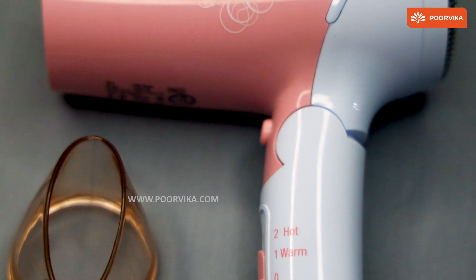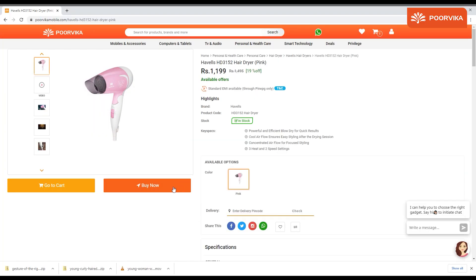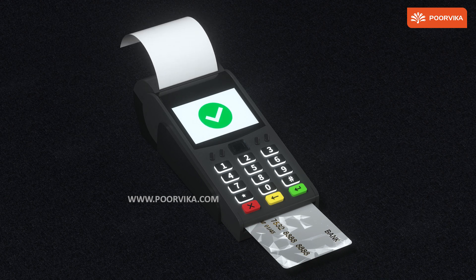This is the pink variant of the Havel's Hair Dryer. If you wish to purchase this, click on the link given in the description and order it right away at the Purvika website. We have two hour fast delivery and easy EMI options.